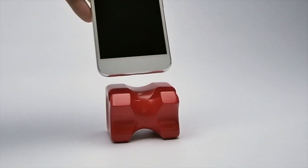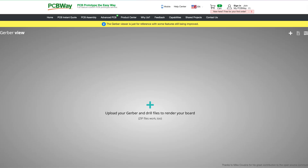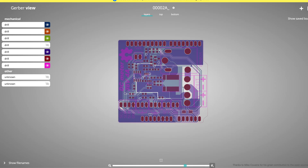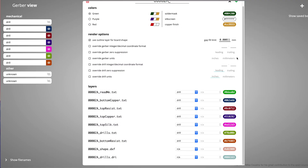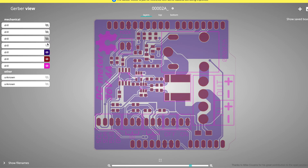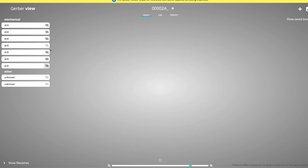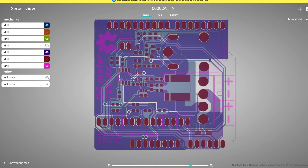This week's sponsor, PCBWay, has an online free Gerber viewer. You can drag and drop your zip files right onto their viewer and check out all the layers and parts of your PCB. You can turn layers on and off, change the colors, and make sure everything is spot-on before you place your order. No matter the project, big or small, PCBWay can help.